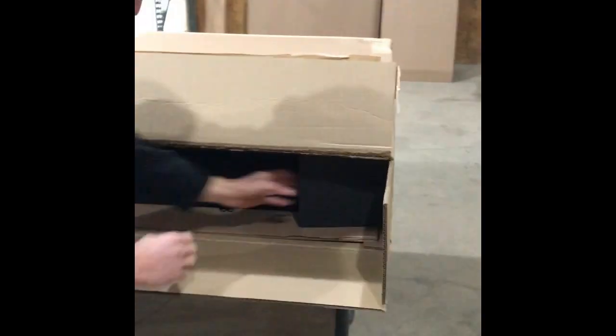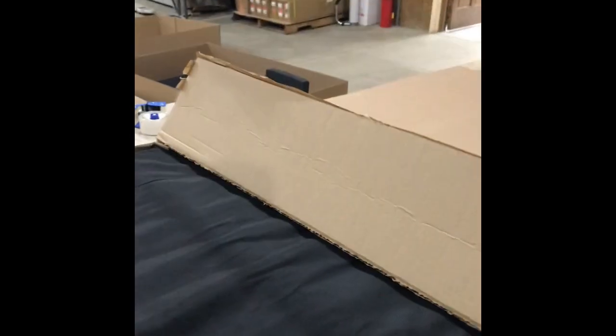Let's take out both those cushions. And now let's pull out the game topper. We're going to pick this up, put it on top of this box, and slide that box off.